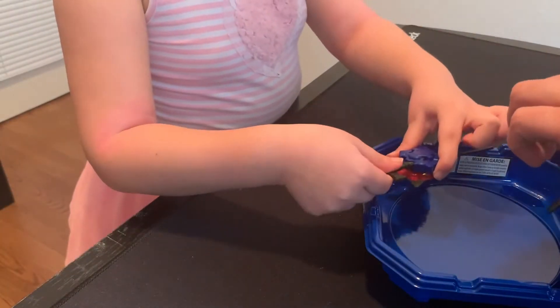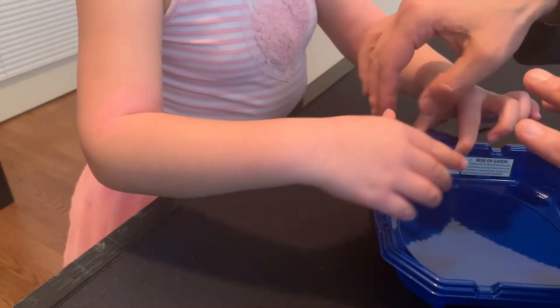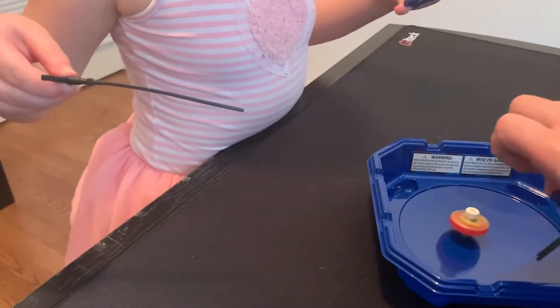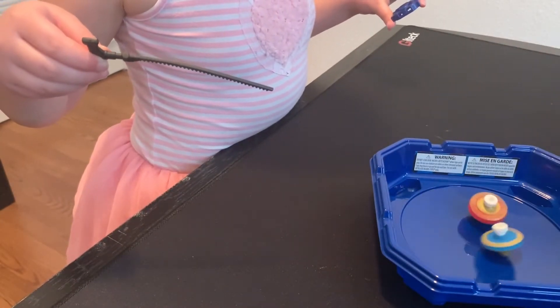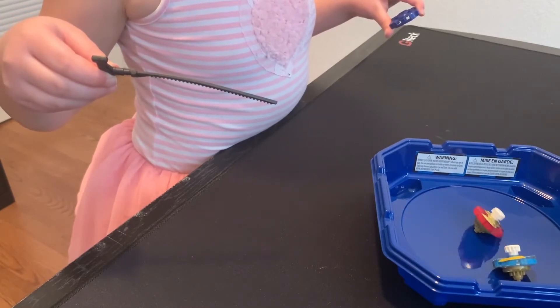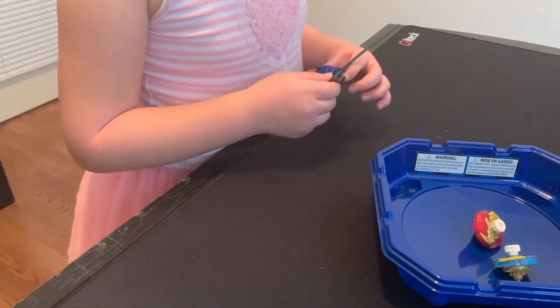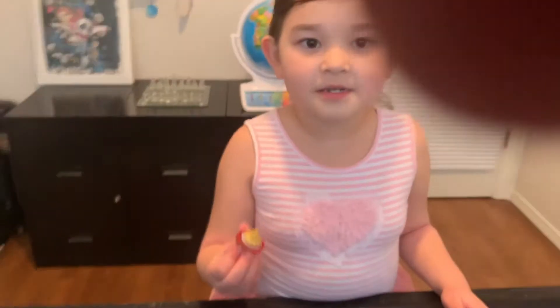Ready? Now, you're going to hold it right here and then just pull this out. No, no — you just hold it there and then you use that one to pull out. Perfect, there it is. So the one that spins the most wins. The red one won.